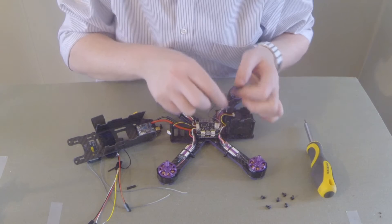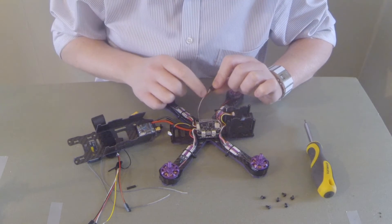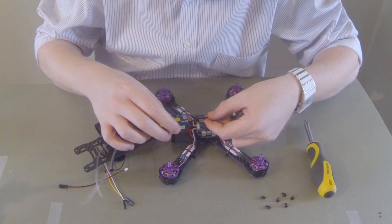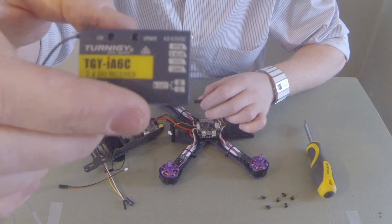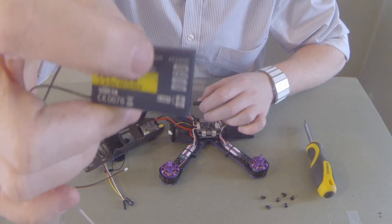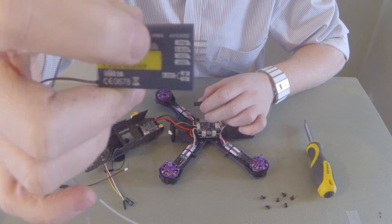We've got three wires here — a black wire, a red wire, and a white wire. The black wire is the ground, the red is the power, and the white is the signal. Now there are four pins on this receiver: the ground is at the bottom, then the power, then the signal — which is either IBUS or SBUS — and at the top there's PPM.